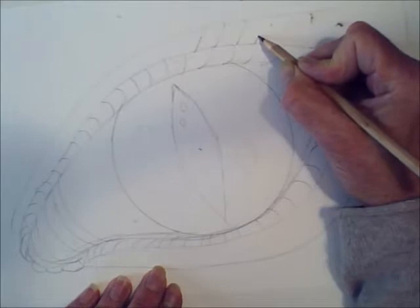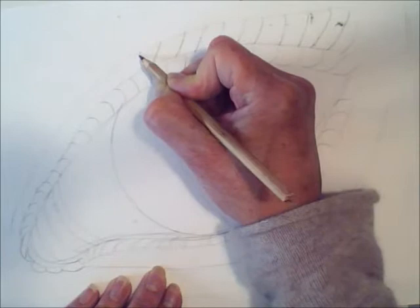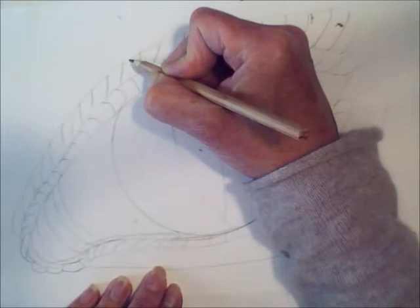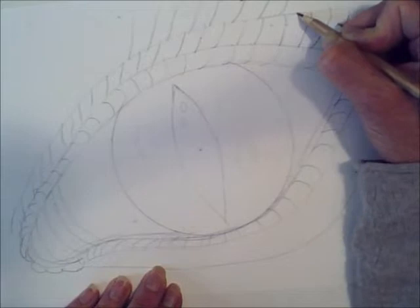Now on the next layer you can make the scales a bit longer and more rectangular if you like, as if the scales on the dragon are getting bigger further away from the eye. Just drawing them in, getting the basics of the drawing done before we paint it. Building up to some really big scales at the top here, getting bigger and bigger the further they go away from the eye, curving away.